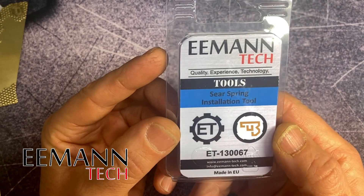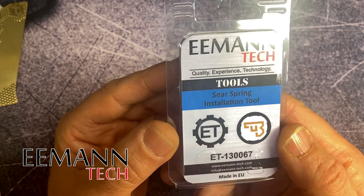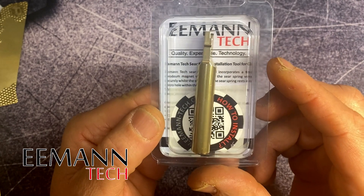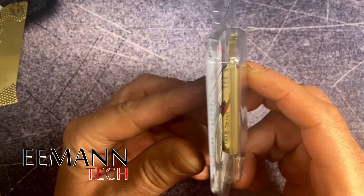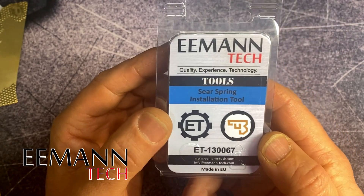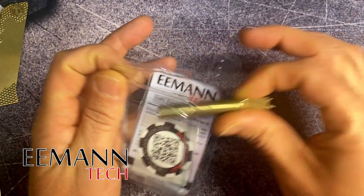We recently released the EmanTech installation tool for the trigger return spring and it's taken off amazingly well. Everybody's finding it really easy to use and it's changing the way they maintain their firearms and replace parts. So just to go a little bit further into what we've done with this tool...